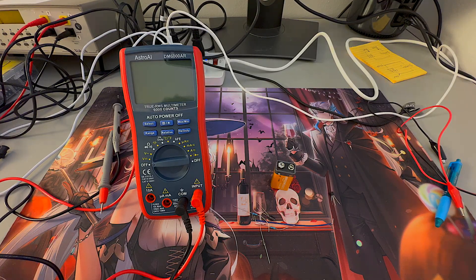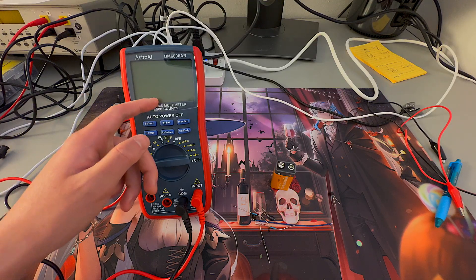This multimeter has 6,000 counts, which is pretty accurate. What it means is that this multimeter would take 6,000 different data points per second and would average it out to the value that you see on the screen.